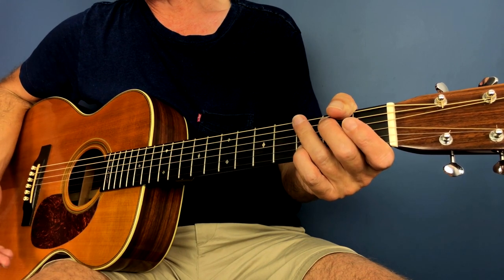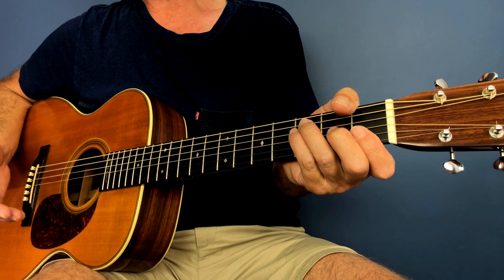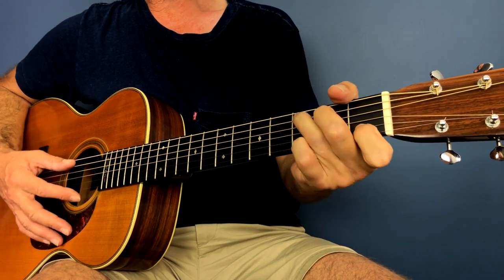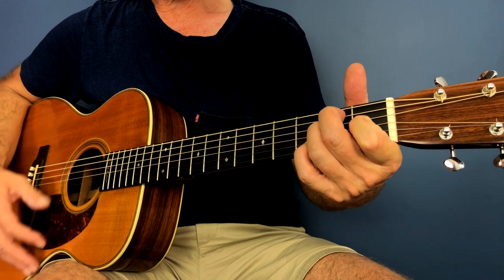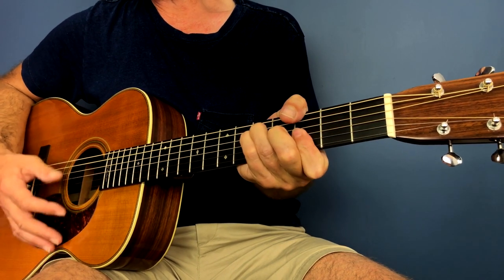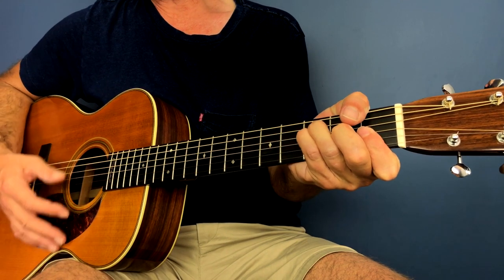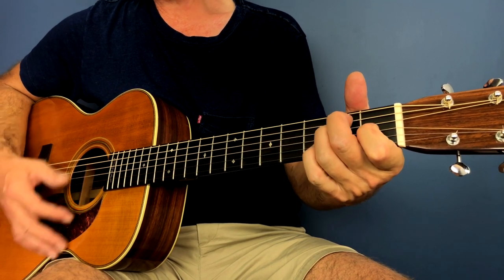Then it runs into that second section, and the only remaining section — the third section — is 'You may say I'm a dreamer.' For this section it starts in F, G, C, C major seven, E, E7. And it does that three times: F, G, C, C major seven, E, E7.